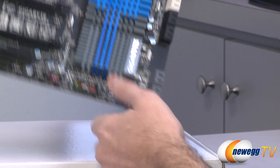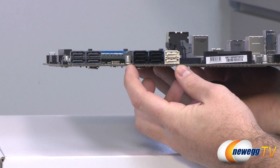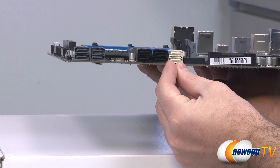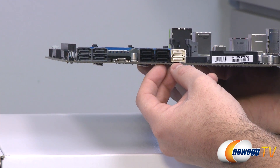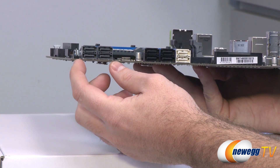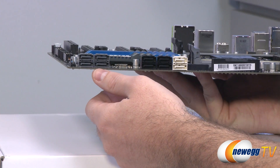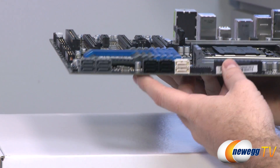The X79 chipset controls quite a few things on this motherboard, notably the serial ATA ports on the right side — six ports total. The black ones are SATA revision 2 at 3 Gb/s, while the two white ones are SATA revision 3 at 6 Gb/s. If you're plugging in an SSD for your OS, those native 6 Gb/s ports are the ones you want — they'll be the fastest performing ports on the board. There are also additional SATA revision 3 6 Gb/s ports in gray on the left, controlled by Marvell 88SE9172 chips. Those will be just a notch slower than the native white ports, so use them for supplemental storage. They are compatible with RAID 0 and RAID 1.